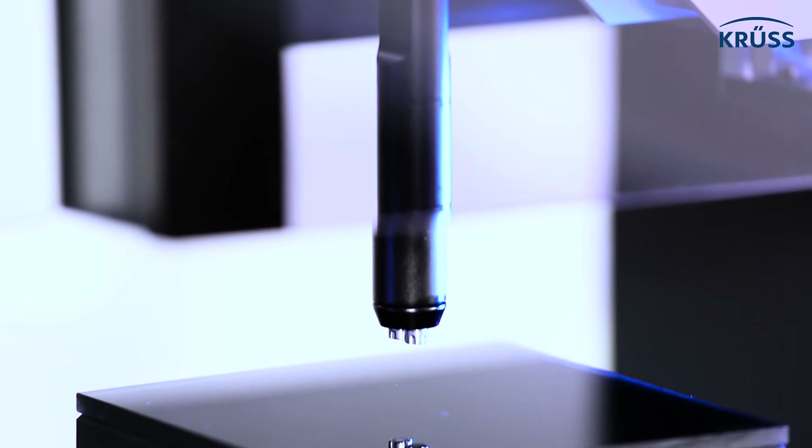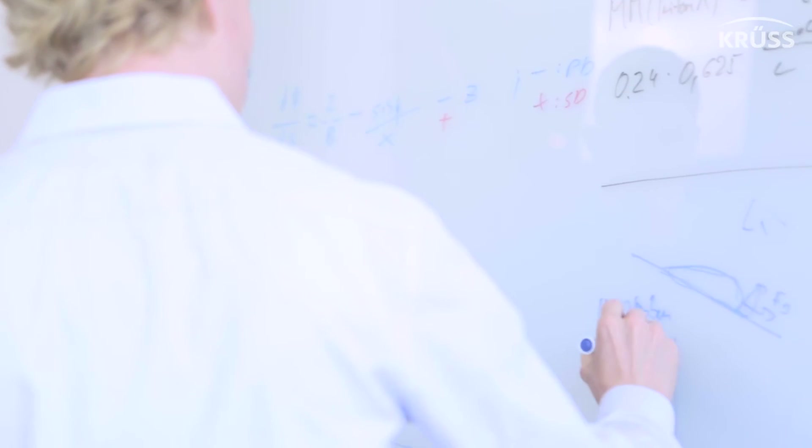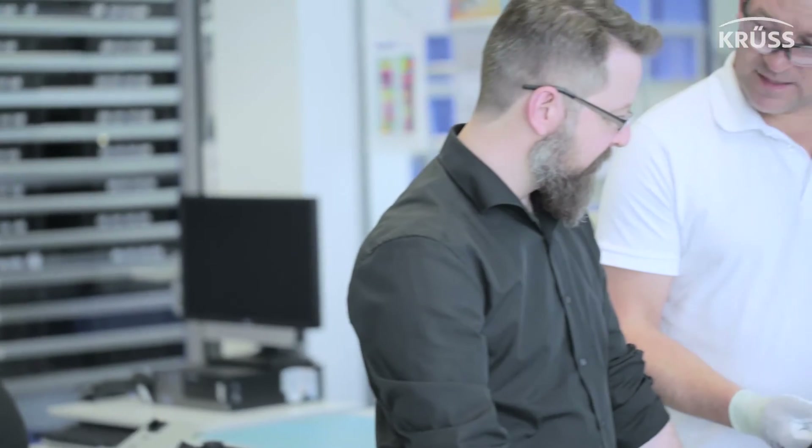When you come up with something very new in an old field like contact angle measurement — optical contact angle measurement, 200 years old — you have to prove, for your customers but also for yourselves, that it really works and gives you the same contact angle result. That's why we conducted a thorough experimental study comparing contact angles measured on different substrates, a wide range, with droplets deposited using two different techniques.